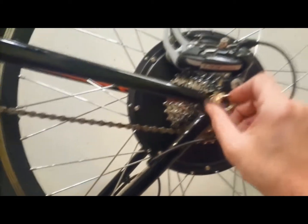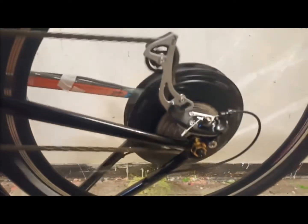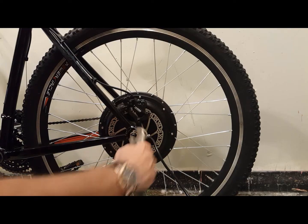Once I have firmly tightened the nut by hand — get it as tight as you can with your hand — I want to test if the wheel is spinning freely and true and that the movement of the chain on the cassette is aligned. I don't want any strange movement there because I need to ensure that there's good shifting.